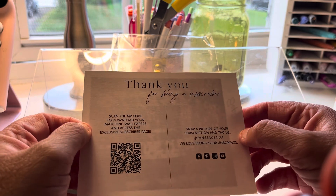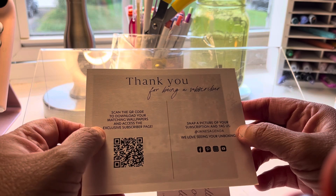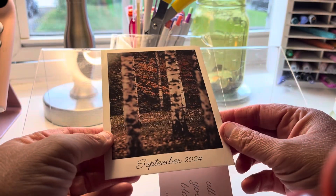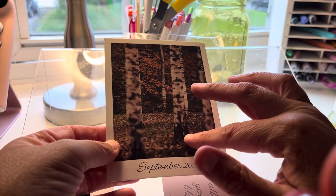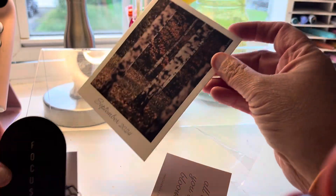I'll make a disc junior planner out of it and put it all together to take to work. I'm a notebook and planner person. It also says 'Thank you for being a subscriber' with a fall tree design for September — really pretty. I'm happy with it.